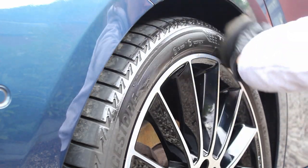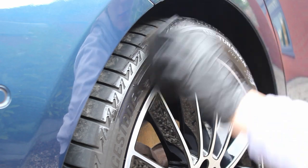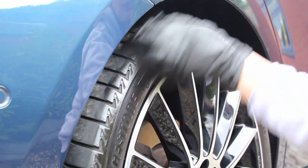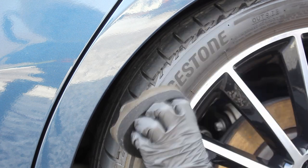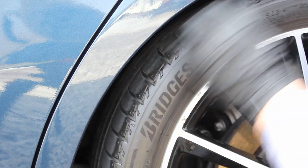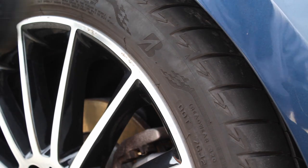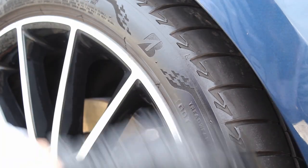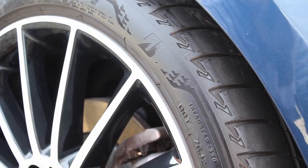The tyre dressing of choice today was Deterna's Creamy Tyre Dressing, and I really like this one for the fact that it leaves a very nice satin finish that's not too glossy or showy and doesn't detract from the paintwork. Durability-wise, when I've tried this product previously it didn't absolutely blow me away, but it does last long enough to get through to the next wash if that's just a couple of weeks later.